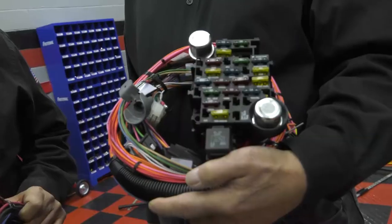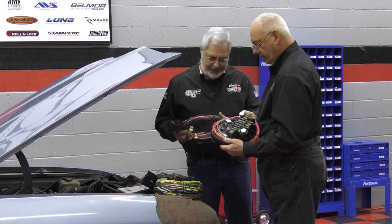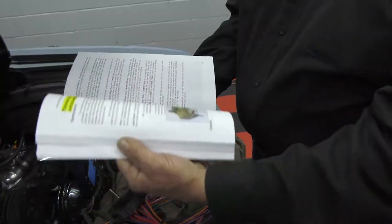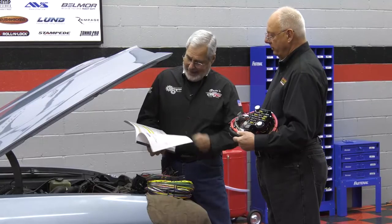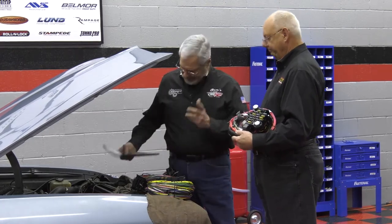Dennis brought a brand new, just-released 1968 complete plug-and-play Chevelle harness. It's got sockets and connectors — the whole works, including the courtesy lights, the whole nine yards. You get a great comprehensive instruction book: it's thick, step-by-step color diagrams with all the tips in it.